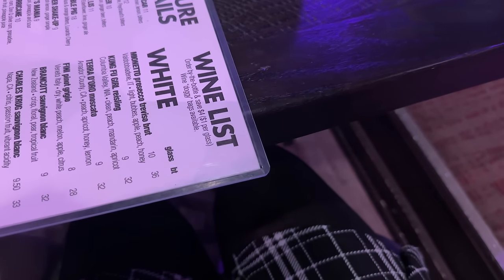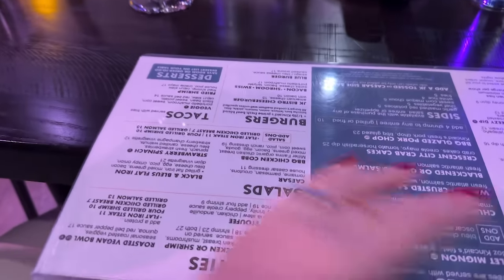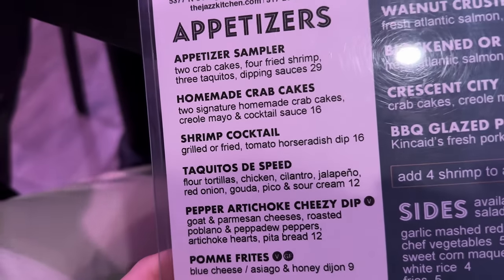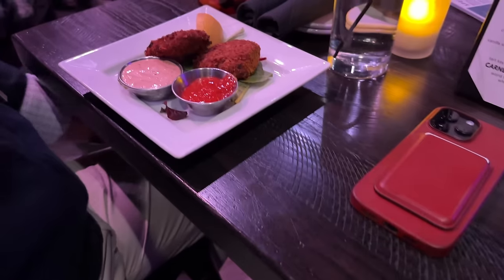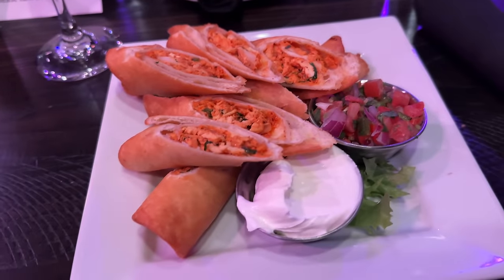We're here — front row, it is so intimate. We can also totally see their set list, which is very Christmassy and very exciting! I ordered some taquitos and some crab cakes — you know I love the crab cakes there. They said there's a $15 minimum. Our companions aren't even here yet and we already have our food — we just wanted to make sure we got our order in before they cut off the food service.